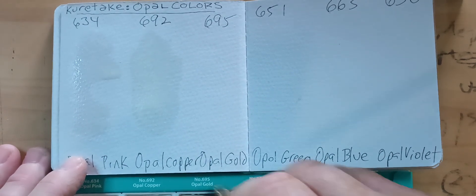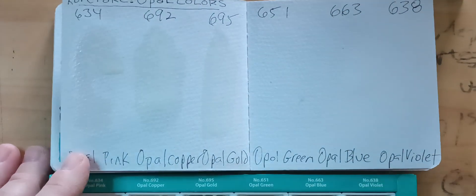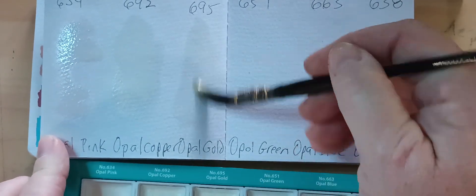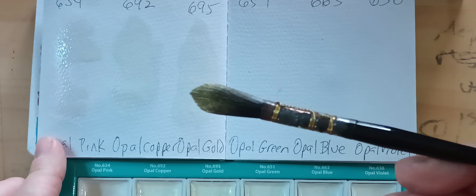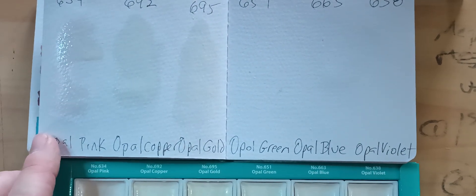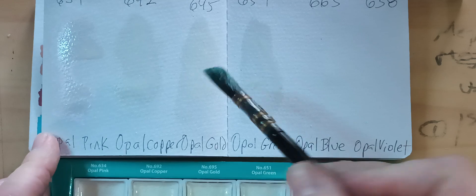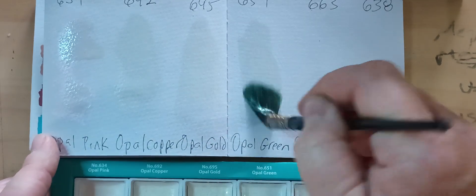Here's the opal gold. I am so disappointed so far. I can literally see it on the paintbrush — it's beautiful on the paintbrush — but it's not doing anything on the paper. Opal green — look at that on the paintbrush, it's absolutely beautiful. And on the paper, it's nothing.